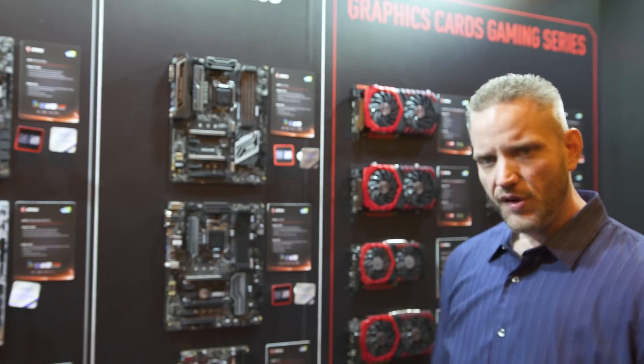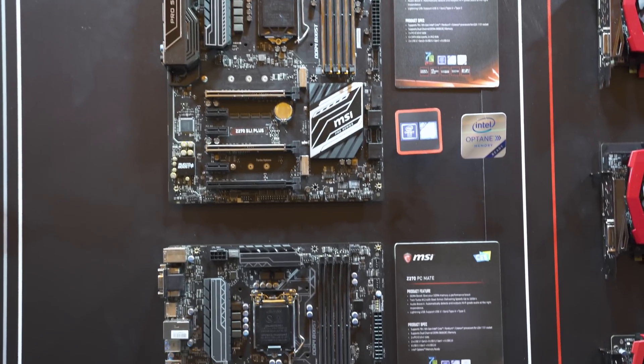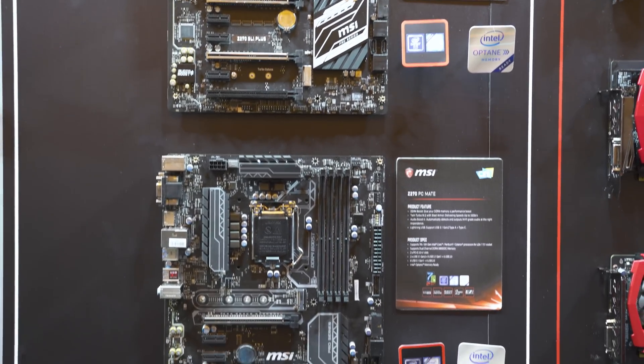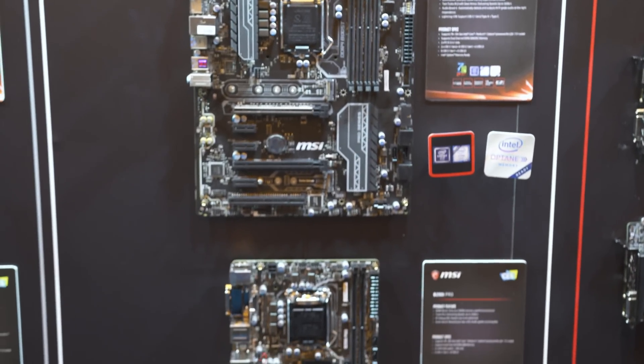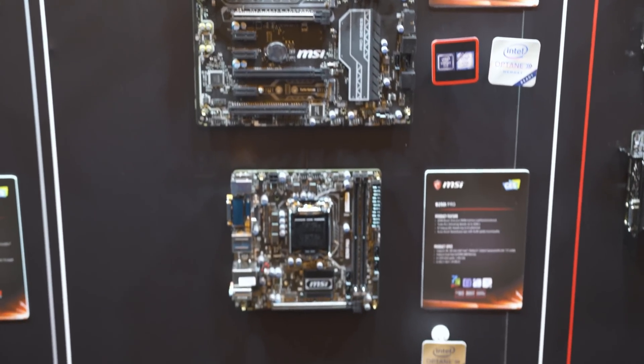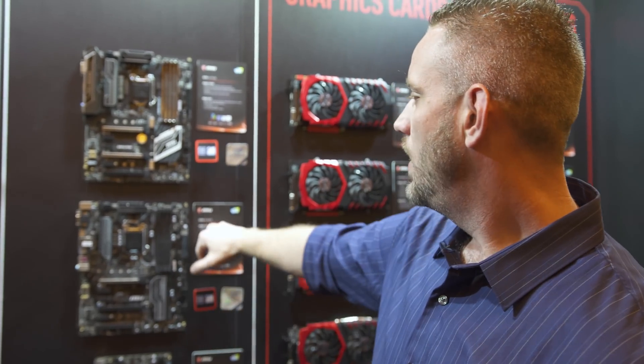You've got multiple chipsets here that are going to meet whatever your price range is going to be. But also, maybe you're like me — you do a lot of pro creativity, a lot of workstation stuff, but you're also a gamer. So you have the Pro series, which gives you everything you could possibly need. It's kind of a no-compromises gaming and workstation compatible motherboard, with multiple chipsets: the B250i Pro and two different Z270 options.